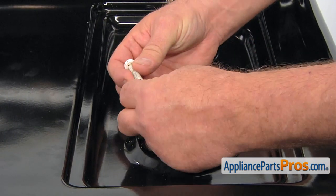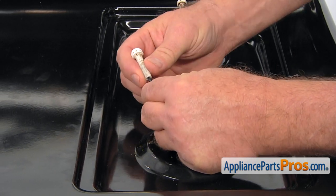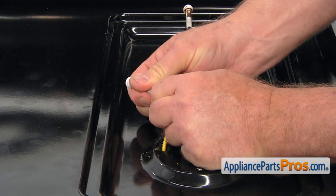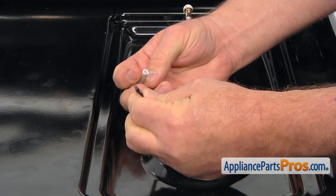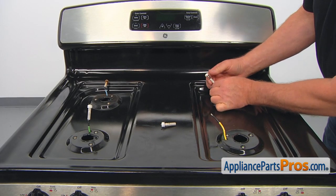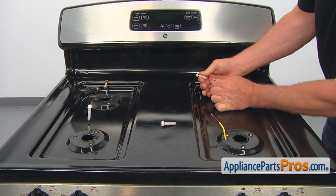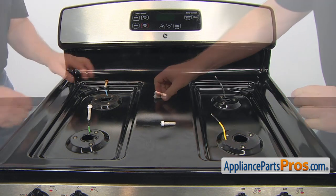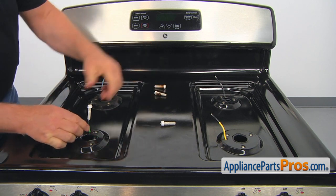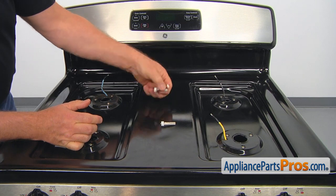Now we're going to disconnect the spark electrode wire from the spark electrode itself. Just pull it apart — grab it firmly on the wire and pull it off. Same thing for the second one: grab it firmly on that black insulation and pull it apart. Then number three and number four. Don't worry about mixing them up because they're all identical.